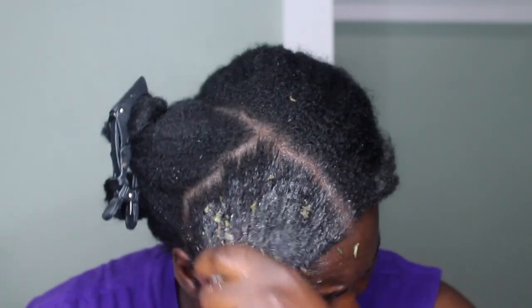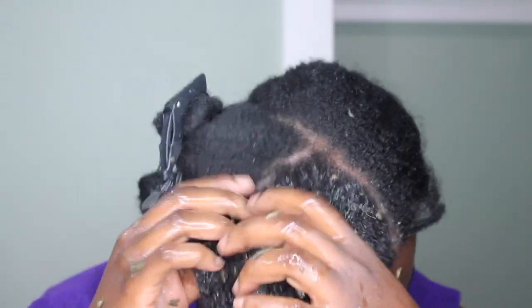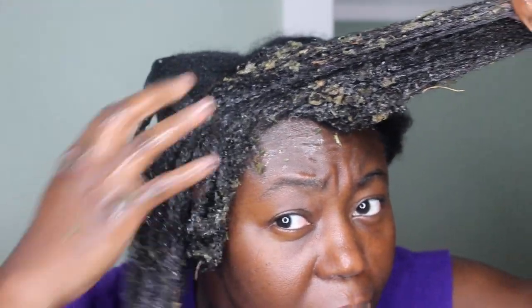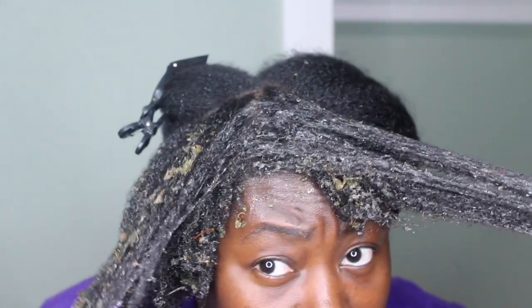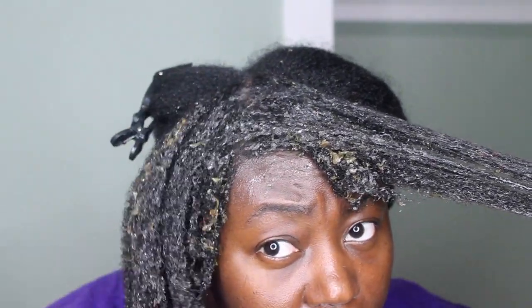It didn't lather up but it did give me this nice frothy texture that you guys can see on the screen. I detangled my hair with my fingers as much as possible, and some of the herbs were kind of falling out as I was detangling.